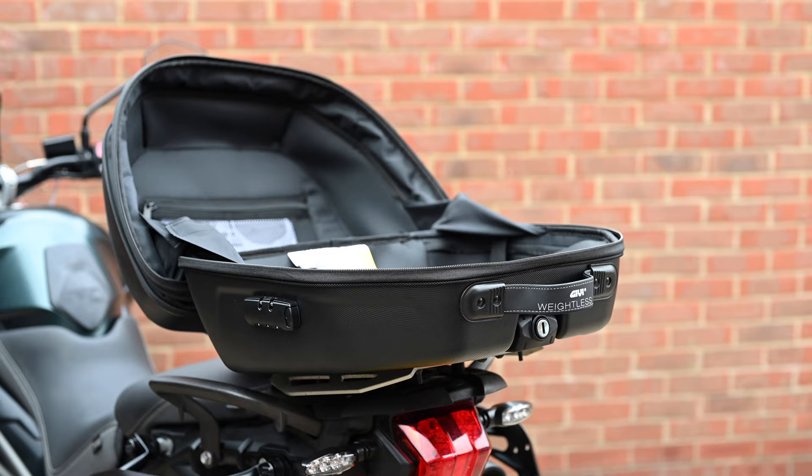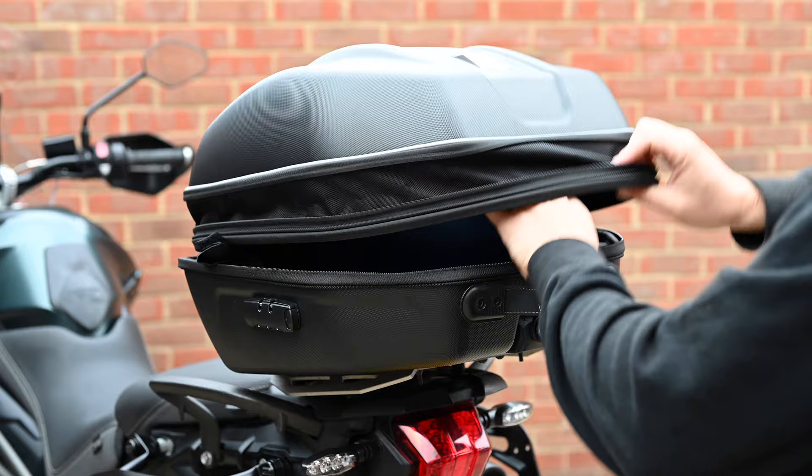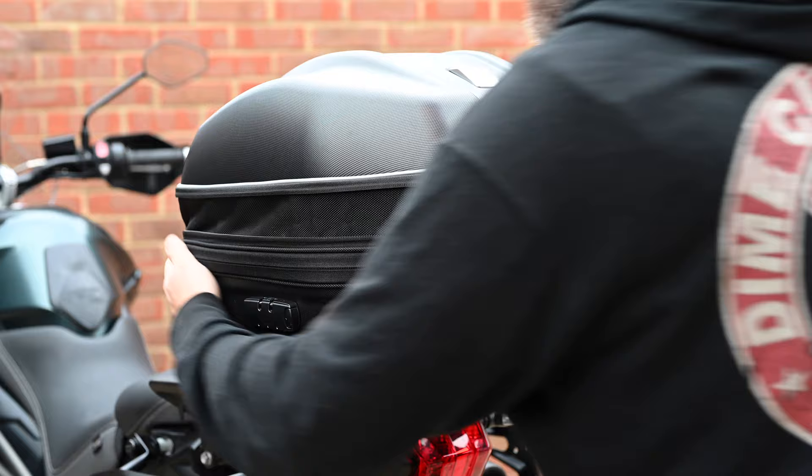It's a very useful shape — you can get lots of stuff in there, and obviously with it expanded fully you can get a helmet in as well. I put my Shoei GT Air 2 helmet in there and that fitted no problem.